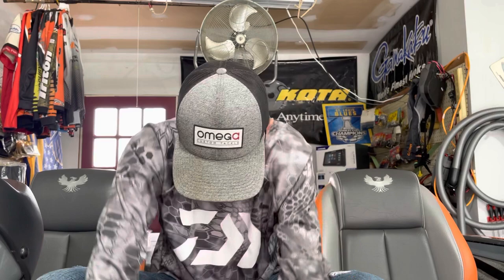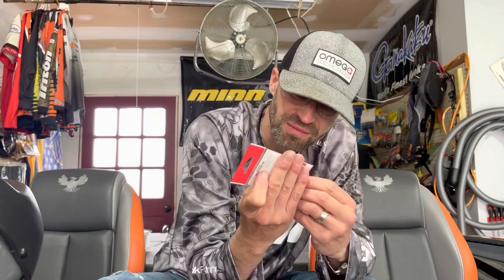Got another pack sliding in here — more Okashira screw heads in eighth-ounce, but these are the black head version with a white and little bit of green on top. Just picked up a couple heads of each color.